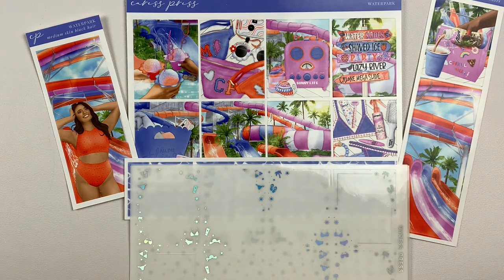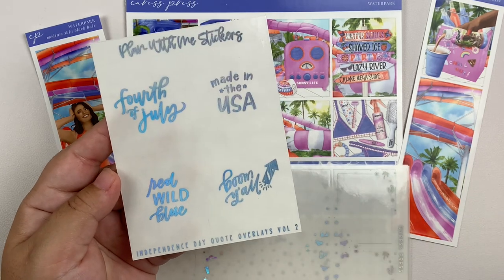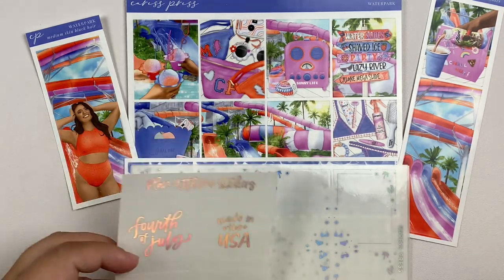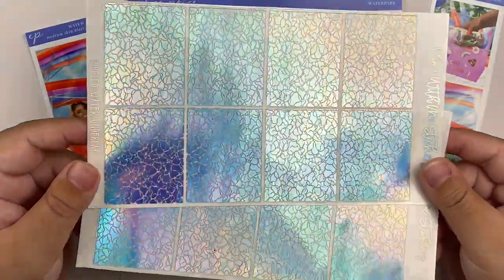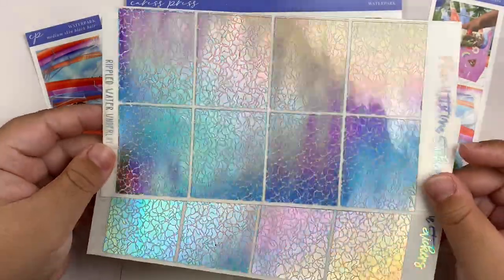That is it for the foil bundle. I'm also going to be pulling in some quotes from Plan With Me stickers — these are her 4th of July quotes. I figured I'm not going all out for a 4th of July spread, but maybe I can pull in a couple of 4th of July quotes. We'll see if I end up using these or not. I'm also going to be pulling in underlays from Plan With Me stickers, and this is probably my favorite underlay design ever. These are the rippled water underlays, and in holo this is like blinding. This is going to look so freaking good.